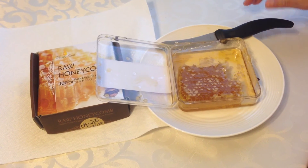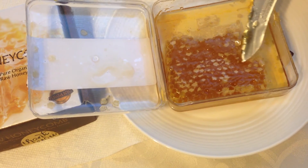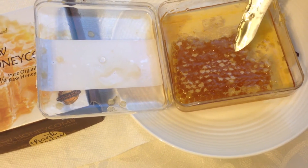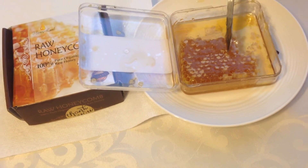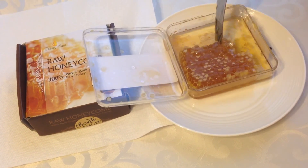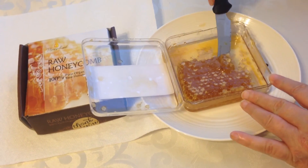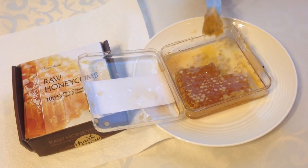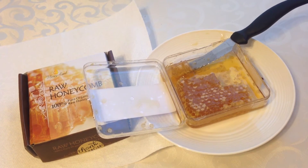Basically it's just a piece of the honeycomb with the honey in it. You can see the little holes and it's just saturated with the honey. You just take a little piece — you don't take a big piece at all. You would just put this in your mouth and you're going to get this intense rush of honey flavor.